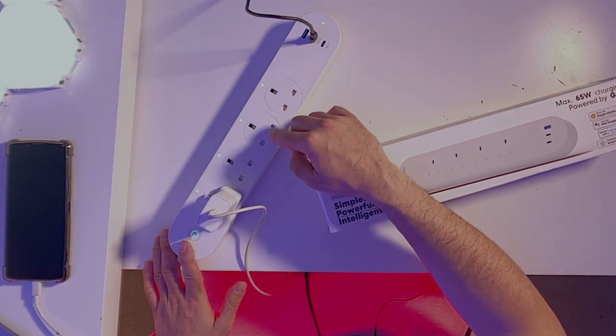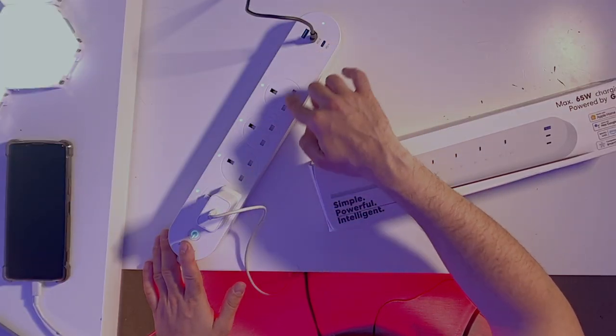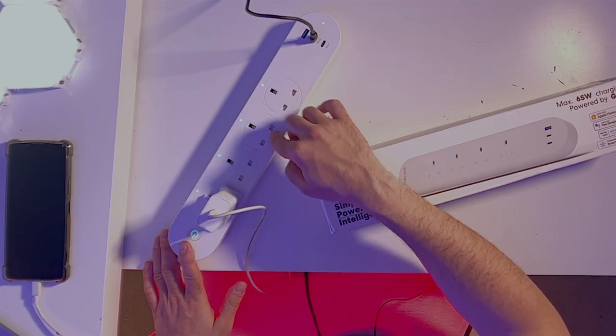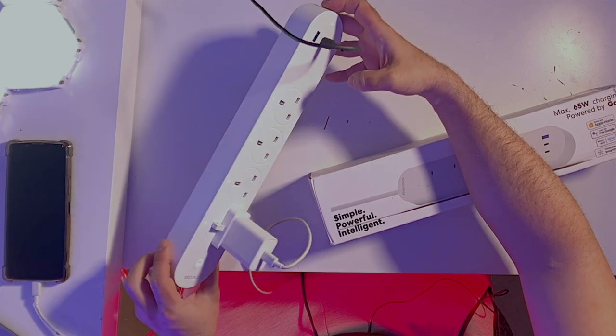You can set individual schedules — for example, say a fan works from 3 to 5 and a heater works from 8 to 10. You'll be able to do that with automations if you have a hub like an iPad, Apple TV, or HomePod. Also, since you don't need the internet, just a router, the connection response will be faster with fewer delays.